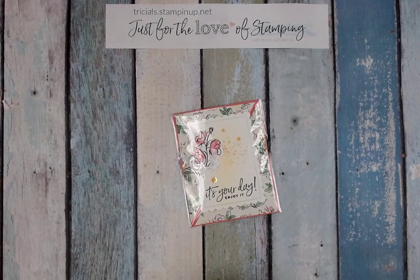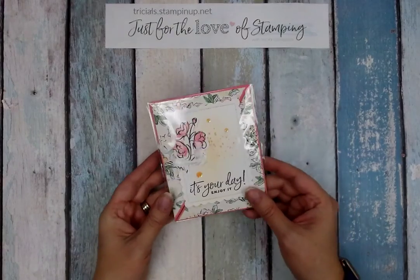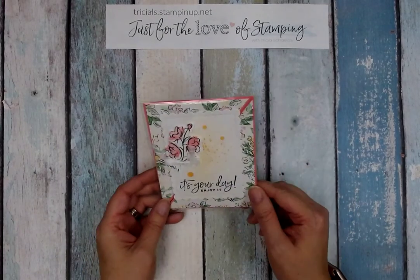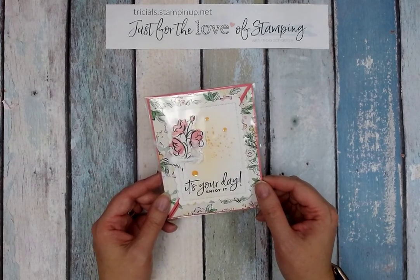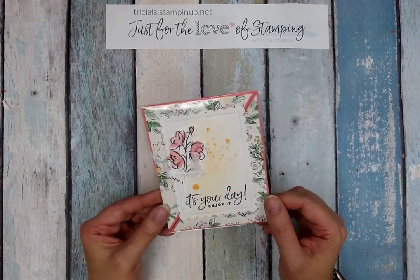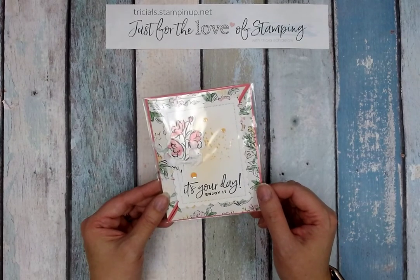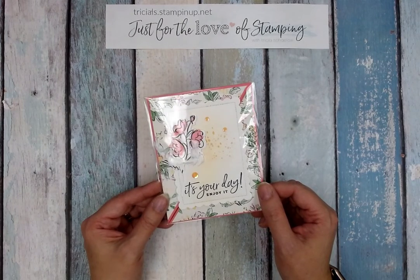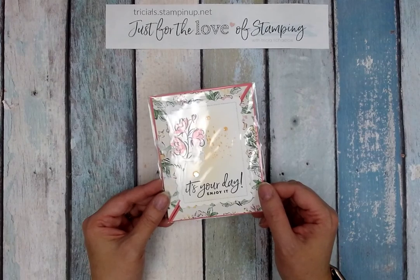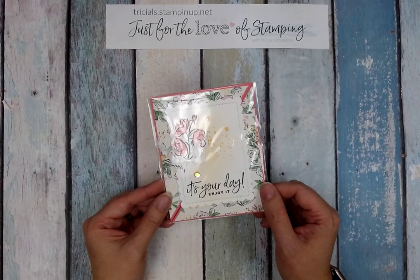Feel free to reach out and join that group if this is something that you'd be interested in. For those of you who are not familiar with what a card swap is, it's where you make multiple cards of the same card. So for instance for the month of April we had seven swappers participate. I had to make seven identical cards and then package each of those cards separately in preparation for swapping.